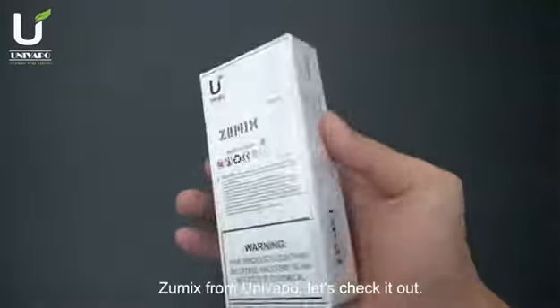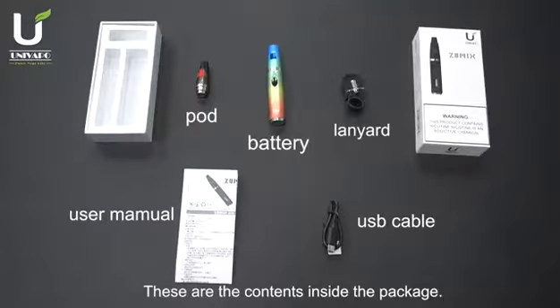Zoomix from UniVipo. Let's check it out. These are the contents inside the package.